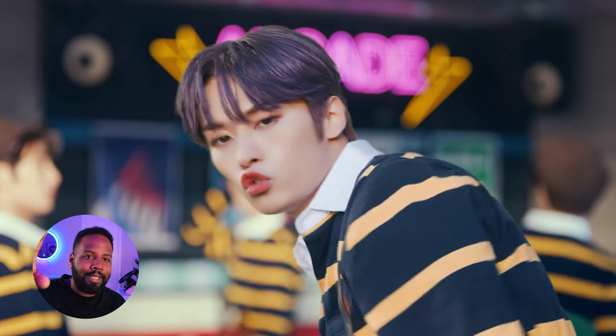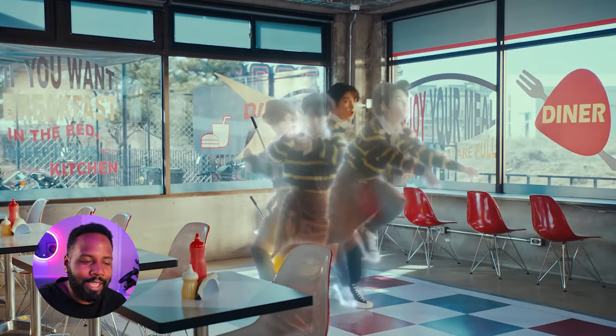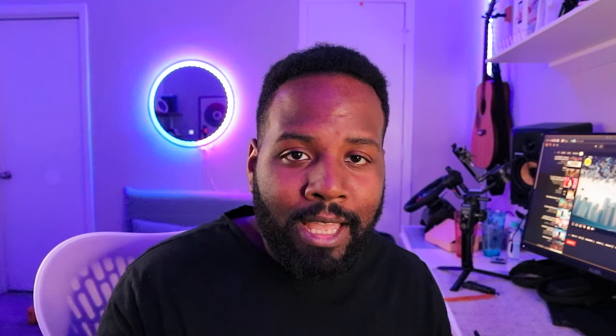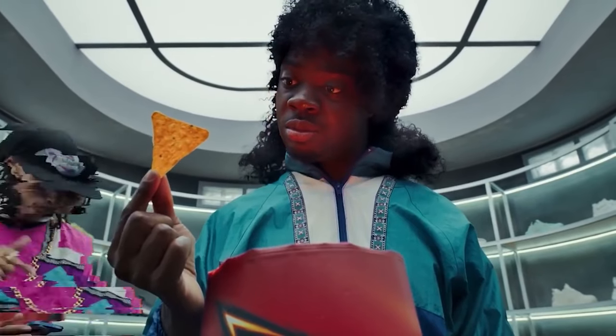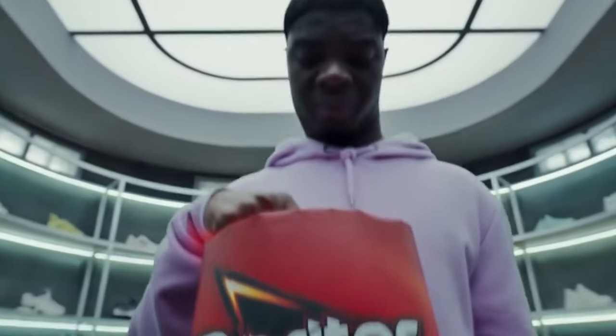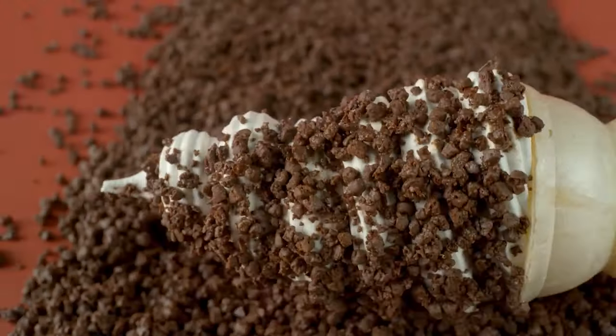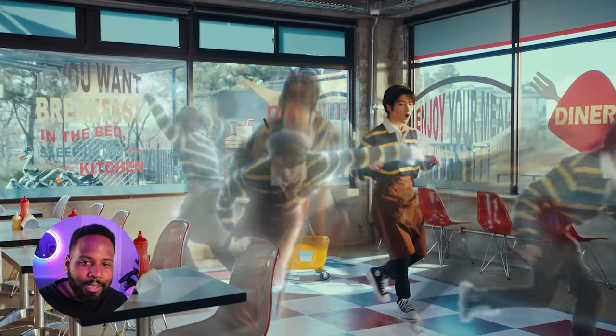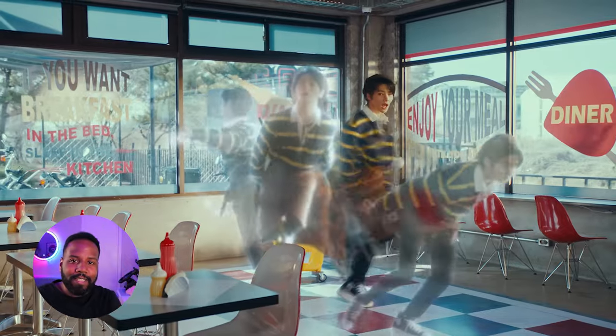Did you see that? Oh my God — going back, we got to play that scene again. We got him turning into Doctor Strange, soul leaving his body with the camera movement too. This is something that's only possible when you got a motorized camera rig so you can replicate those exact camera shots over and over again and then composite in these different characters and elements into the scene. This is too freaking cool.